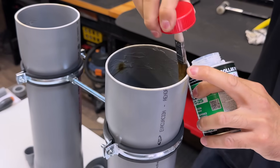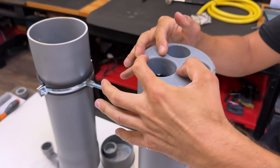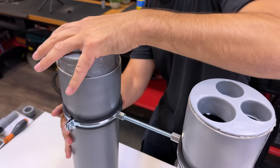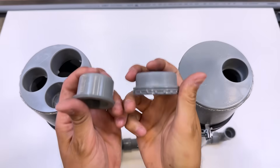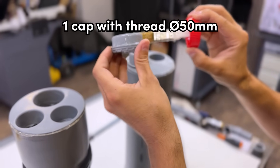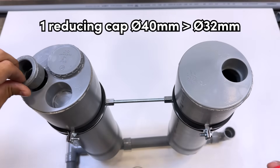We continue gluing these two caps on top — one of them has two holes, and the other has only one. Now we glue these two couplings: one is a 50 millimeter diameter threaded plug, and the other is a 40-to-32 millimeter diameter reducer.